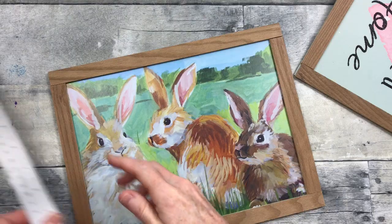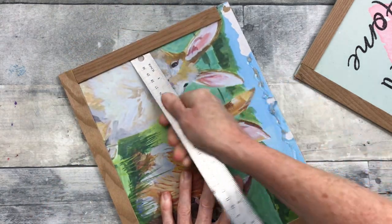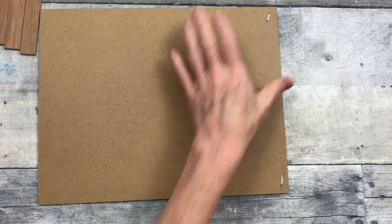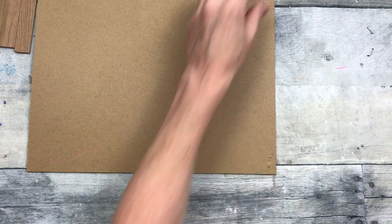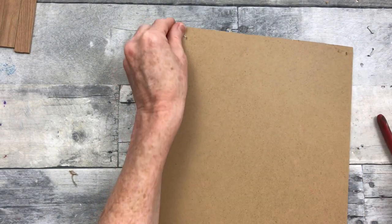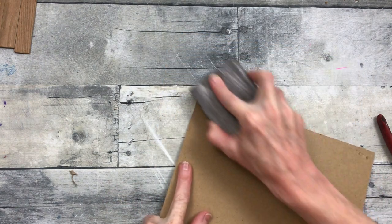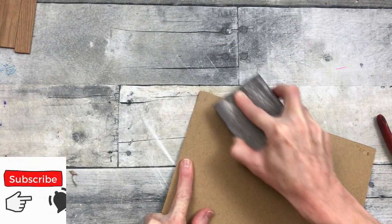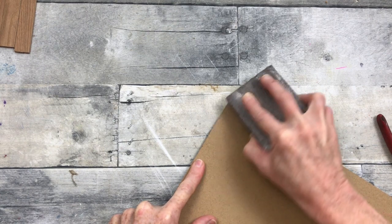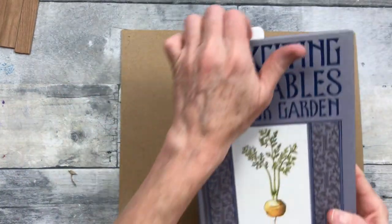I'm starting by taking off the edges of these frames. This is a project I used before during spring and Easter — it was actually a Valentine's piece before. You can easily take those off, remove the staples, then sand down over the holes to make them more flat. Be careful with metal rulers because they have sharp edges — I've cut my fingers before. I love my foam sanding blocks from Dollar Tree; they work great, though you can also get them from Amazon.